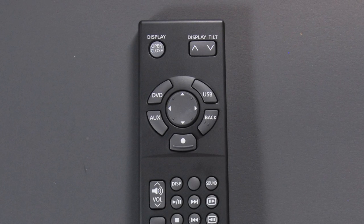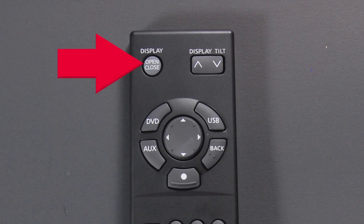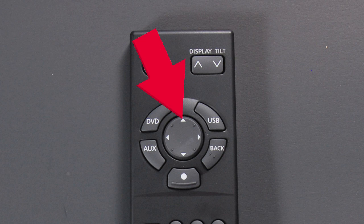When using the remote control, always aim at the bottom of the screen. Press the Rear Display Open/Close button on the remote to open or close the rear display screen. Use the arrows on the center button to select items displayed on the rear screen. Press Enter to complete a selection.